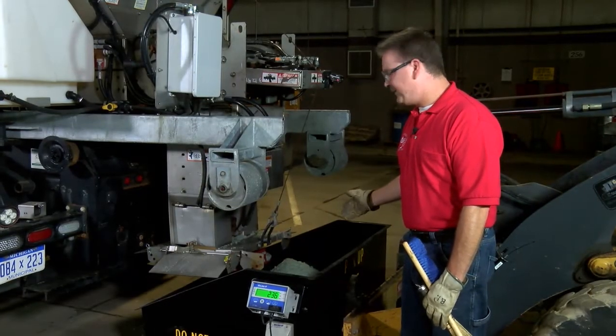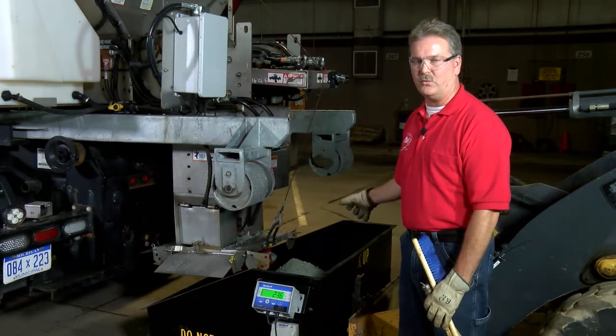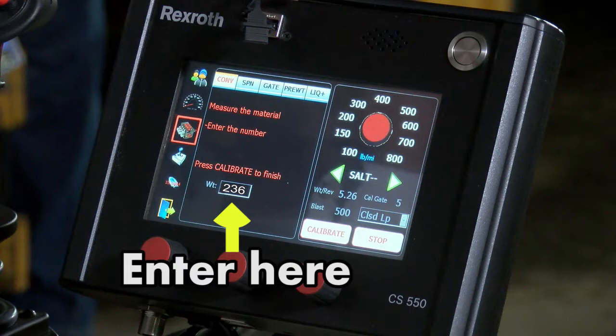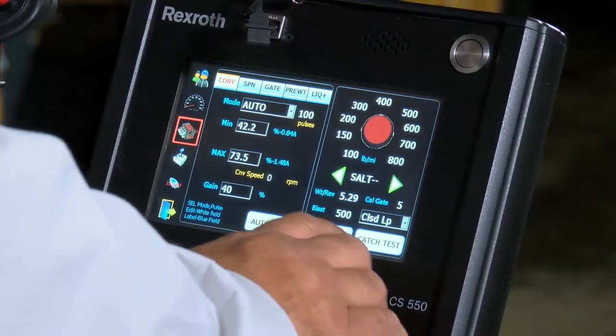At the end of the drop test for the granular calibration, make sure you try to get all the salt off the machine and into the scale so you get a correct weight. Let the operator know at the controller what the number is, which happens to be 236 pounds. Once completed with the calibration, you can do a catch test to verify that it is putting out the proper amount of material.